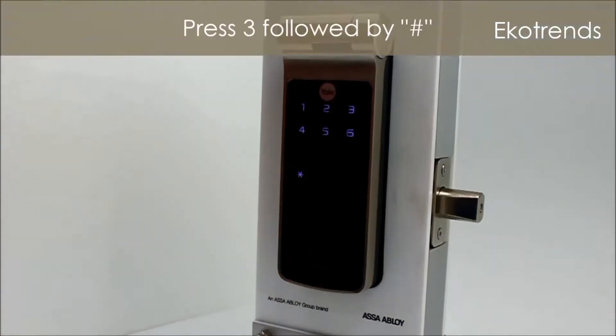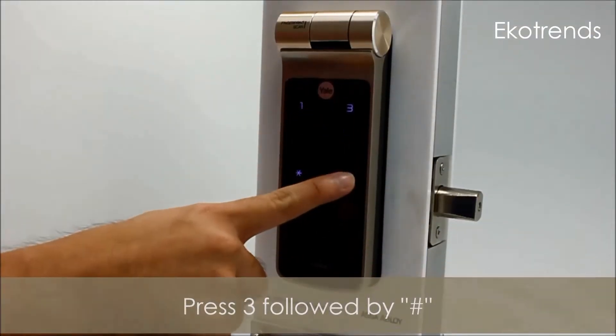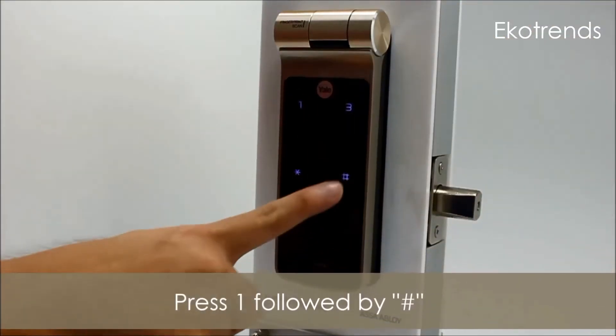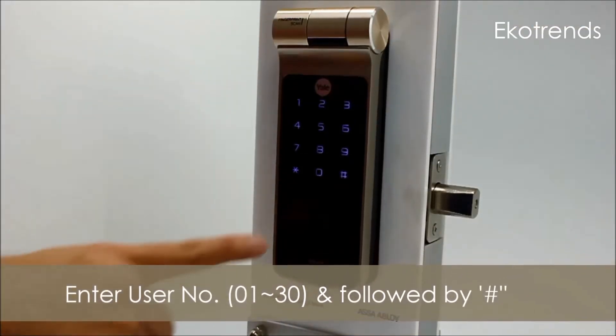Menu options, enter the number. Registering fingerprints: press 1 to register a fingerprint. Enter the number of the user to register — the user number, not the code.